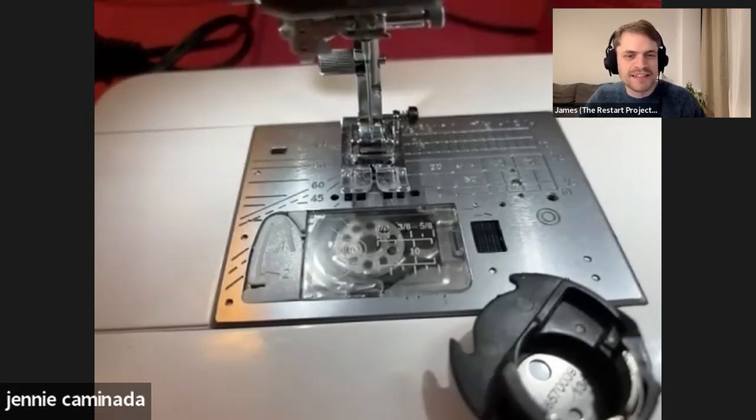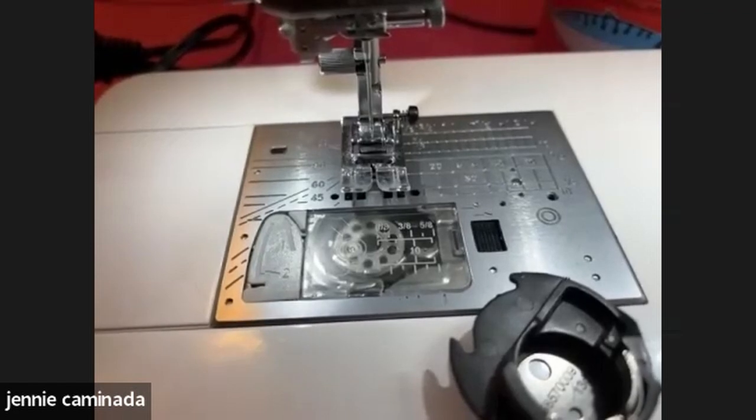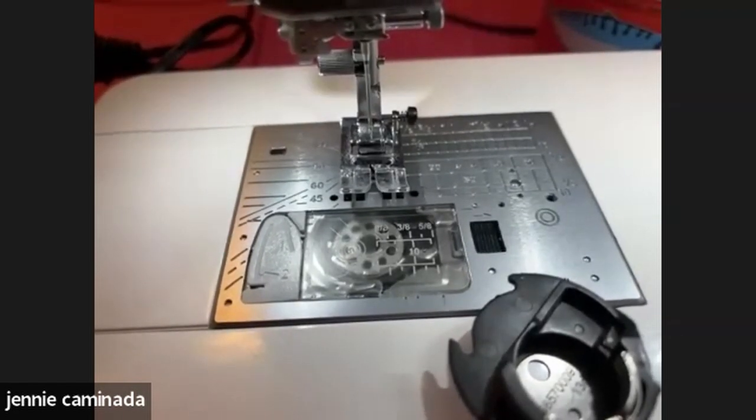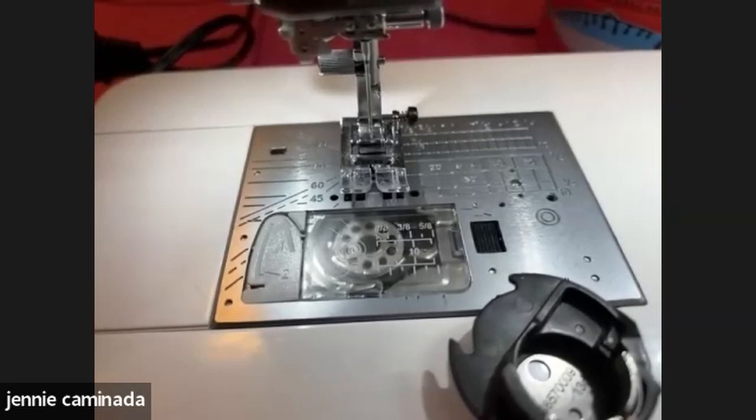About 90% of sewing machine repairs come down to the needle — I often just change the needle and the machine is fine again. I have it on my website: please just change your needle before you call me, because it's probably that. If it's definitely not the needle, then re-thread your whole machine — take the bobbin out and put it back in, making sure the thread is caught in all the hooks.